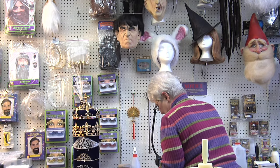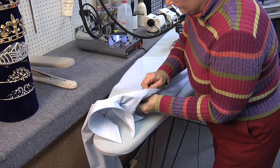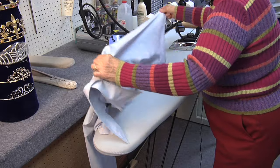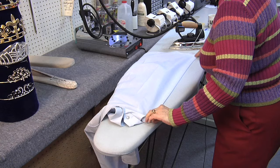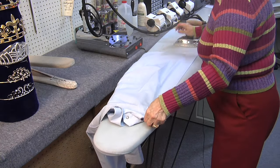To put the third crease in, determine the center point between the shoulder and the center. Again, line it up on the straight of the fabric and press.